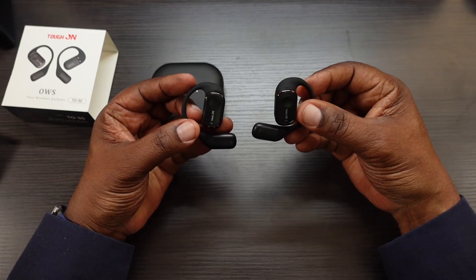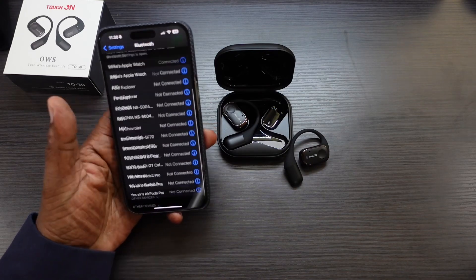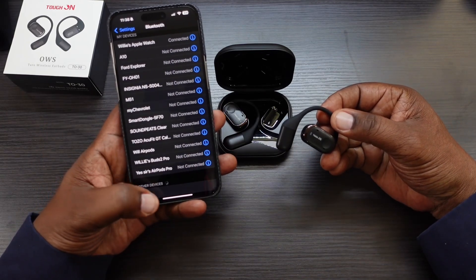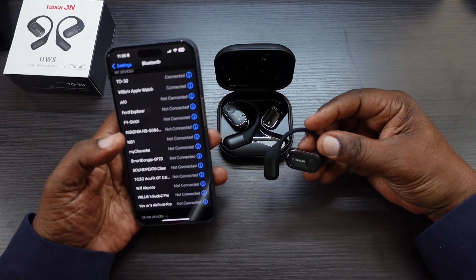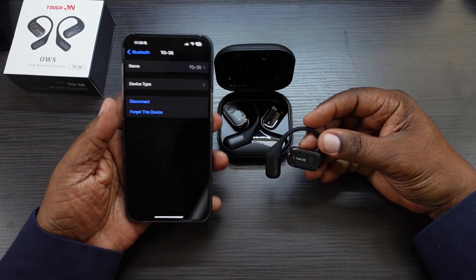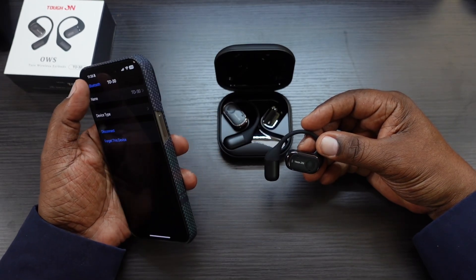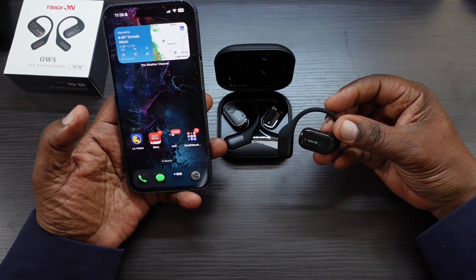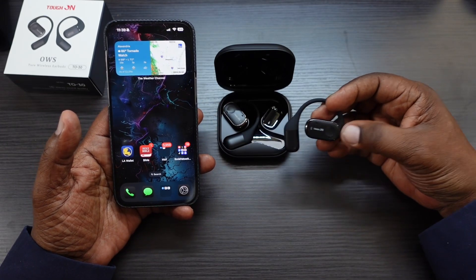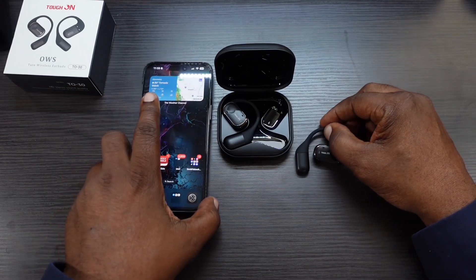I'll get my phone out and get these paired up. We're back with my iPhone — going into Bluetooth, the earbuds are in pairing mode with the flashing light. T030 appears at the bottom and they are paired just like that. Connected. You can also rename them and disconnect as well.